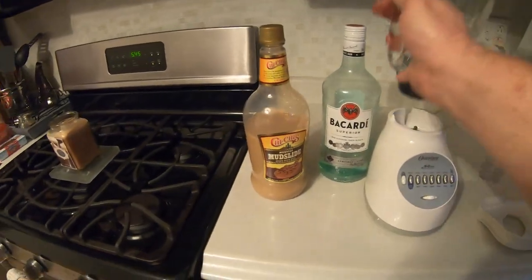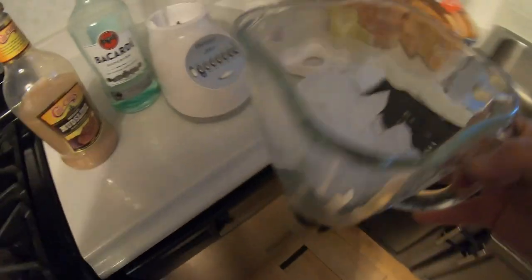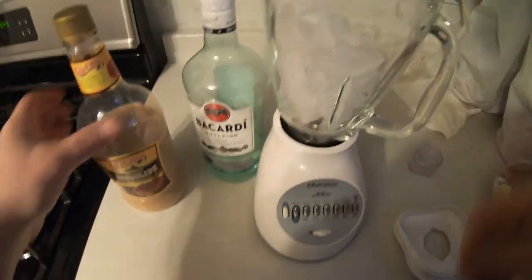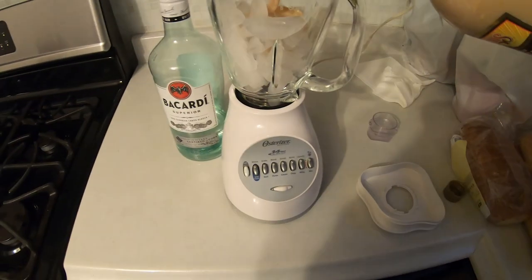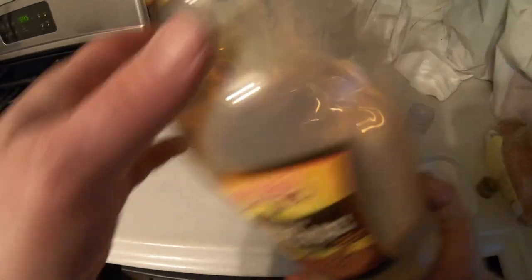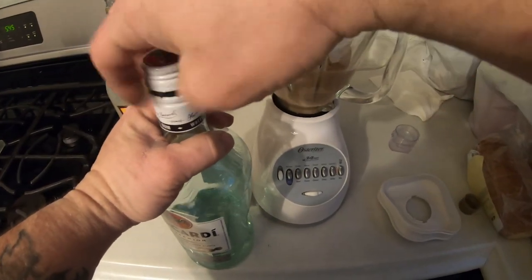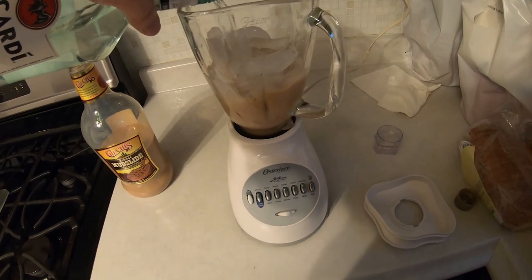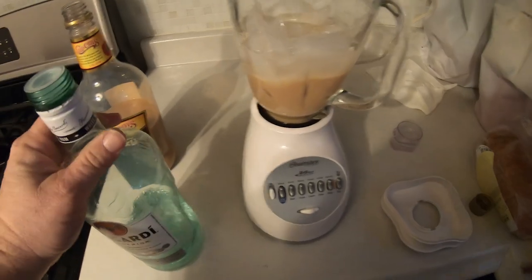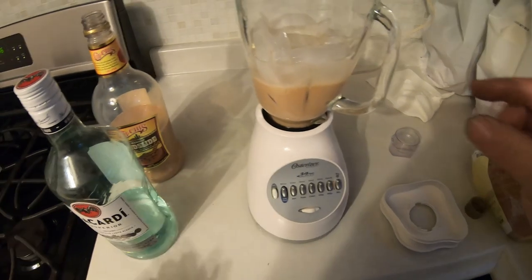First things first, we've got to get some ice cubes. The GoPro has stabilization on and it's on. I scoop out some ice — I like my mudslides a little watery so I can drink them, like a very watery milkshake. I usually do about half and half, so I go about halfway to the ice level with the mix, then add just a small amount of rum.